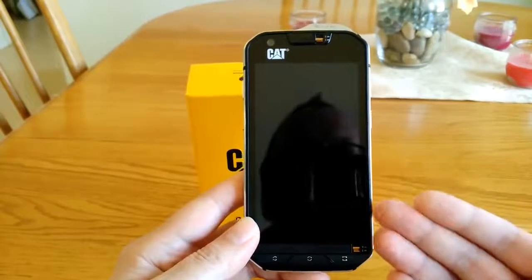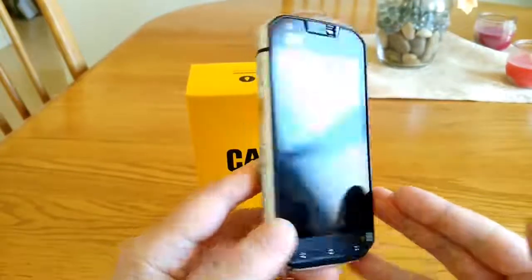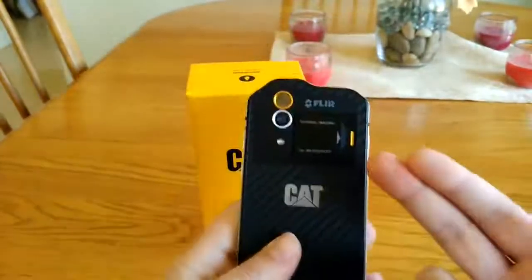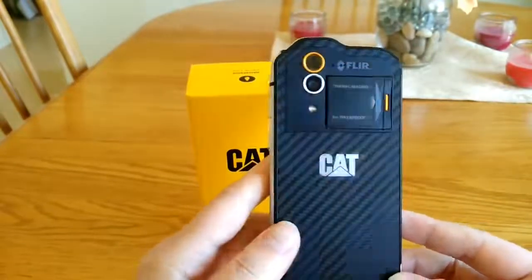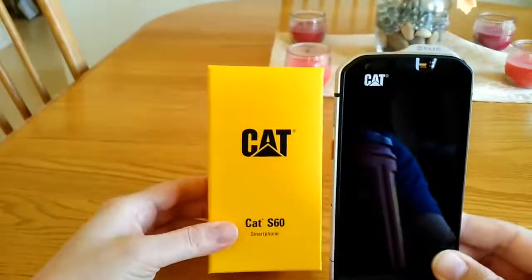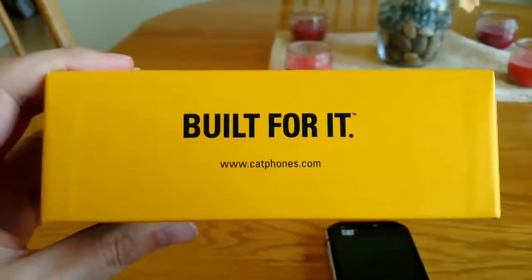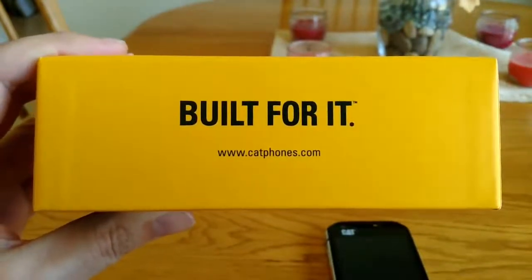I would definitely recommend this phone if you're looking for a rugged smartphone that can handle a beating and handle going underwater. The thermal camera is of course a unique feature of its own, and for the price tag it's actually not too bad for a rugged phone. That would be my review of the CAT S60 smartphone — you can buy it at catphones.com. Have a great day and I hope you liked my review.